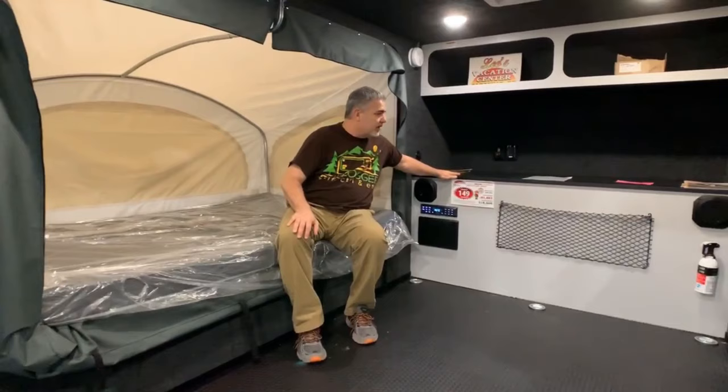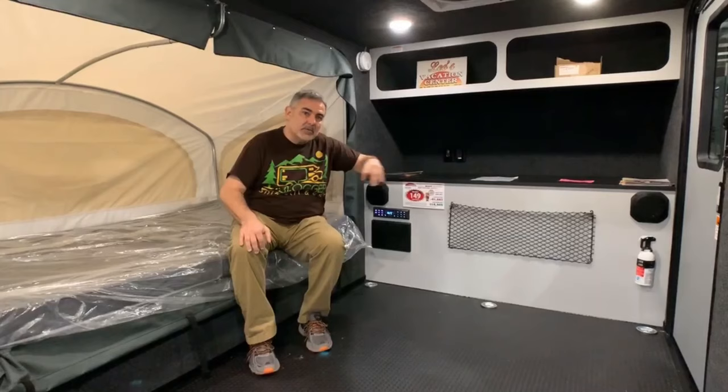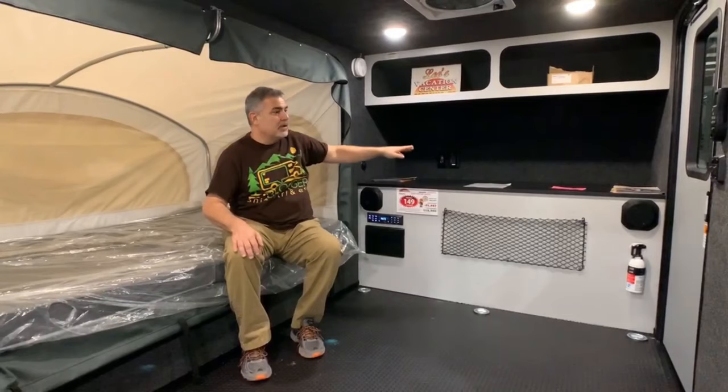It also maximizes the space available in here and opens up really nice. Towards the front of the RV you have some countertop space — the outdoor kitchen actually slides in under this, and we'll take a look at that in a minute. There's also some storage overhead, and a very large door on the other side that we'll look at when we go outside to see the kitchen area.